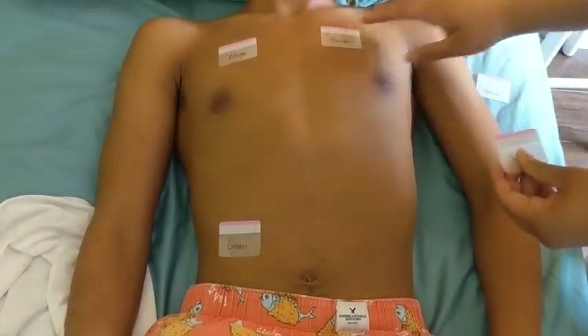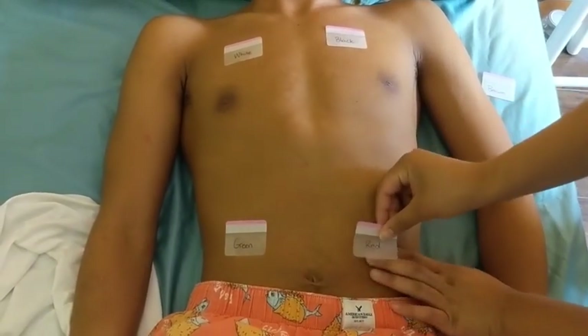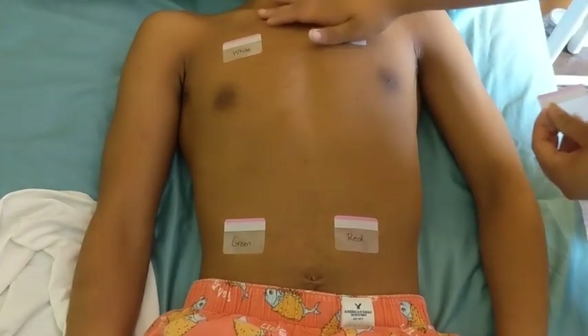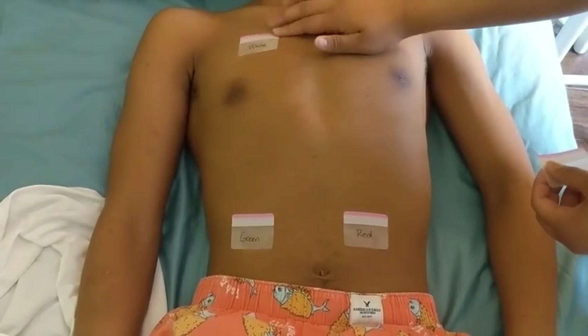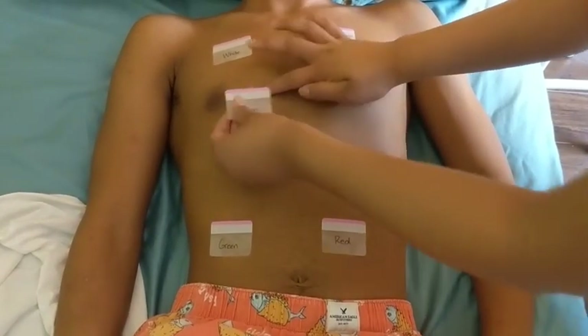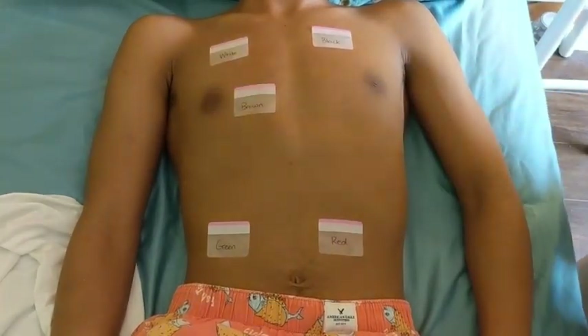Red goes underneath the black, right here. And brown is B1 at the fourth intercostal space — one, two, three, four.